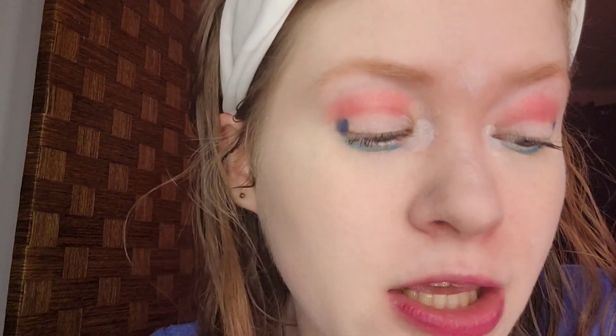Speaking of red lipstick, I'm taking Party City Red Lipstick, but any bright red lipstick will do at home.